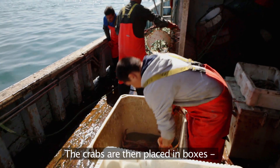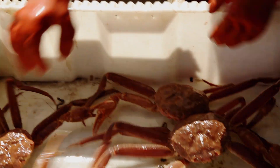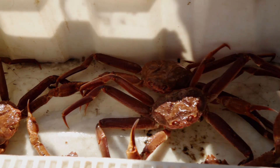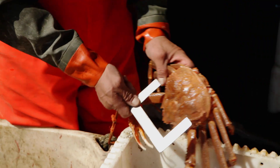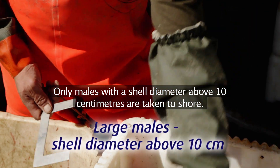The crabs are then placed in boxes and topped off with ice to keep them at their normal temperature. Only males with a shell diameter above 10 cm are taken to shore.